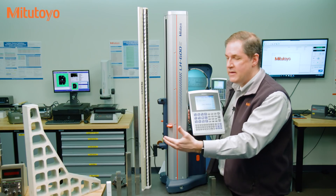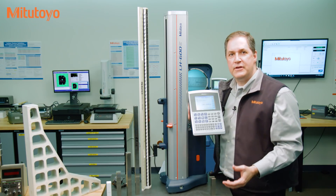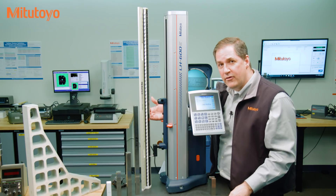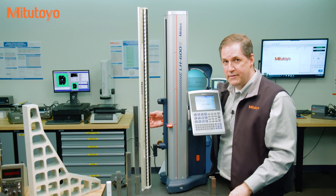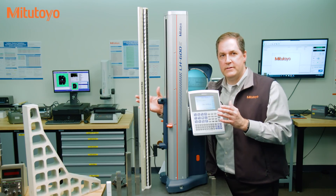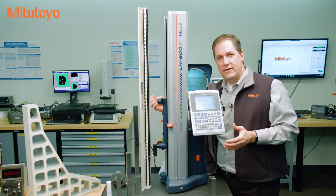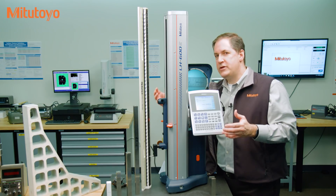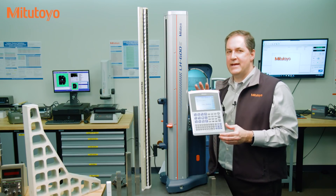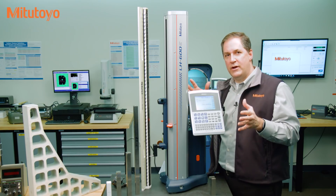For example, for this checkmaster, the purpose of calibration — what I need as the owner of the gauge in order to use it the way I want — are the calibrated reference values for each point on the checkmaster. In the calibration of the checkmaster there are no tolerances to be checked. So with these two pieces of equipment we need something different from calibration: the checkmaster needs the reference values and the linear height gauge needs to be tested to see if it conforms to tolerance. These are the first two types of calibration.